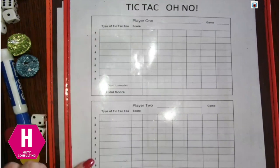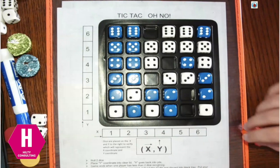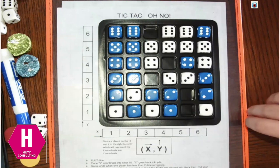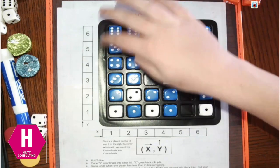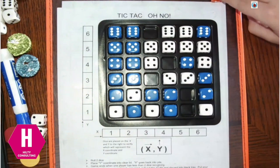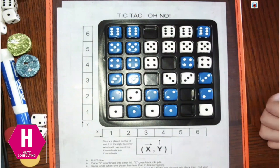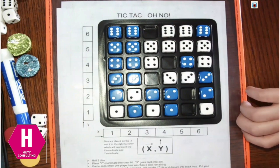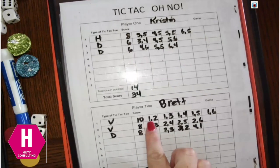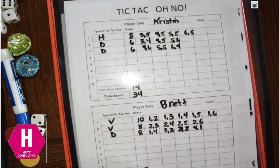Now you look for your tic-tac-toes — where do you have at least three dice in a row? Brett, show us where you have a tic-tac-toe. He had a vertical tic-tac-toe with 6 dice: 1, 2, 3, 4, 5, 6. On his recording sheet, he recorded those coordinates and put a V for vertical. He had a total of three tic-tac-toes: two vertical and one diagonal with four dice.